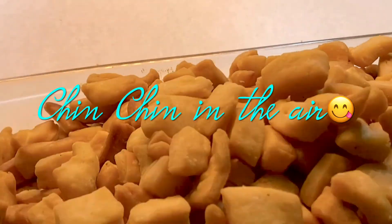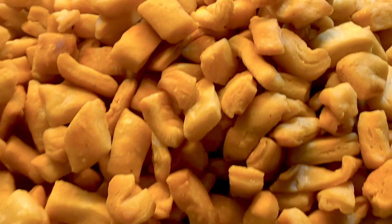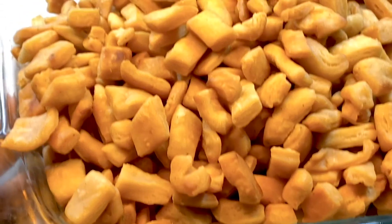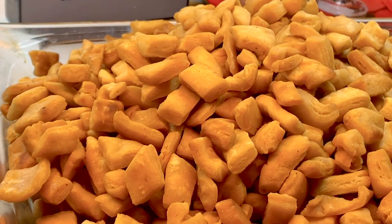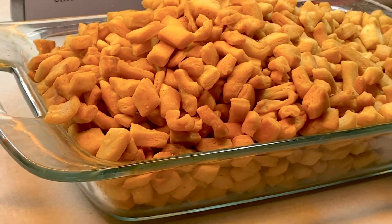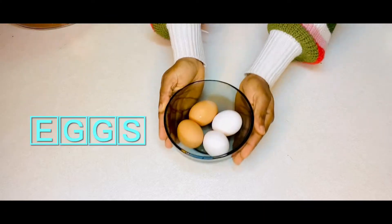Hello guys, I'm Agnes Malum, welcome back to my YouTube channel. Today's video I'll be making this yummy recipe called chin chin. It's a very common snack in Africa and it's so common during the Christmas and New Year season in my country. So stay tuned and enjoy the video.